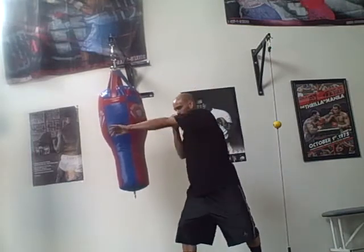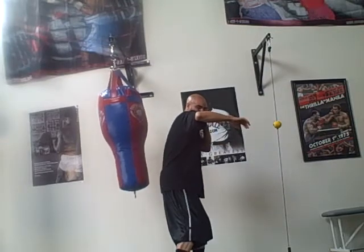Make sure your punch level is higher. If I throw the hook, I'm protected — my chin is under there, my punch level is higher. A lot of you guys throw your hooks right here and I can throw whatever shot I want, and it's a dead giveaway.